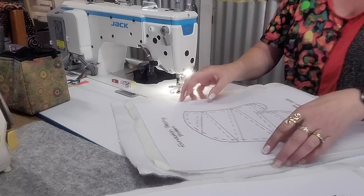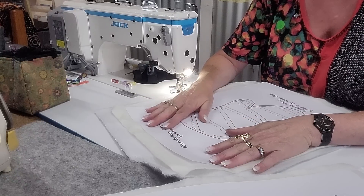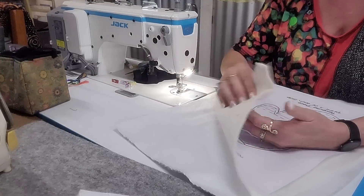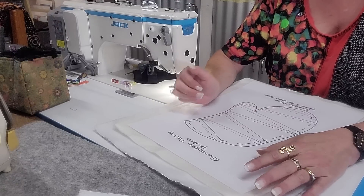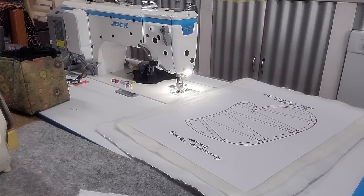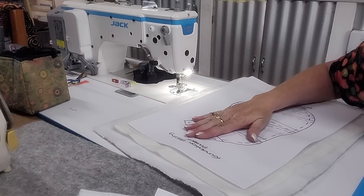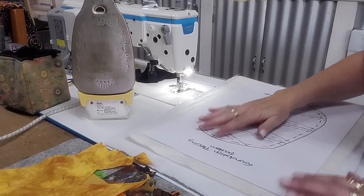Hi everyone, welcome to the Great International Craft Show. I'm about to do some foundation piecing for oven mitts. I have a free pattern for you to download. I've got the Insul-Bright - one layer of that, one layer of a wool blend - and my pattern on top. I've also got an iron and fabric scraps, it's a great scrap buster. What I do to one side I'll do to the other, so I'll just run you through one side.